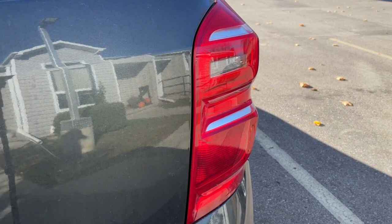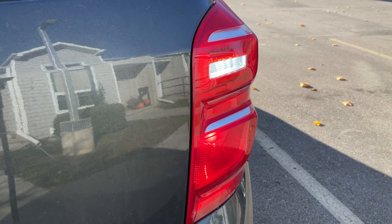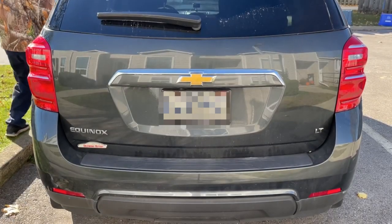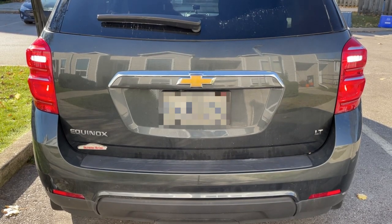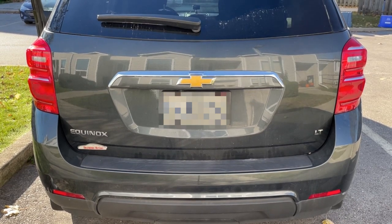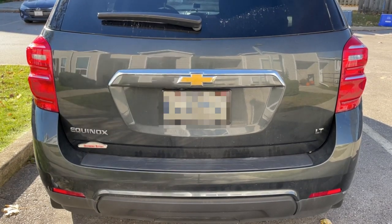All right, so the sun is out nice and bright today, so we're going to see how this light looks during the day. All right, that looks pretty good folks.